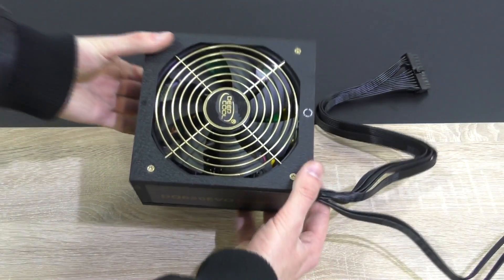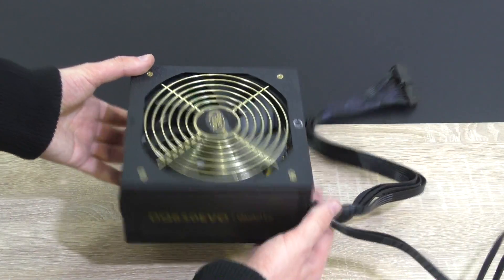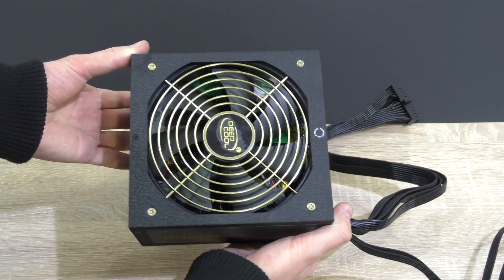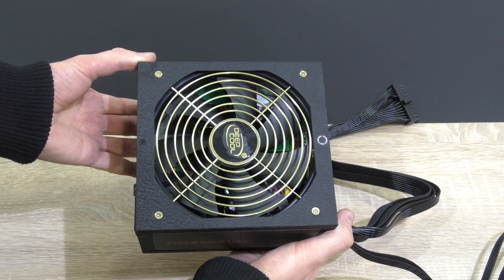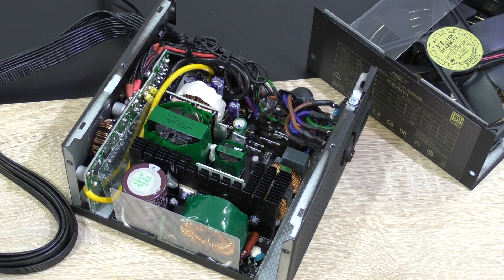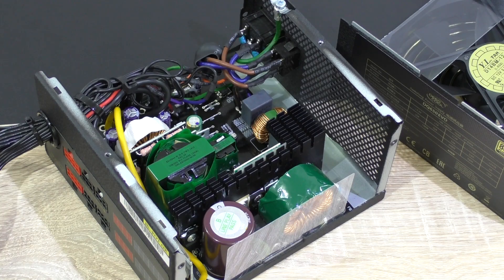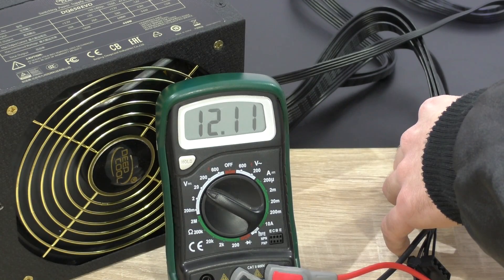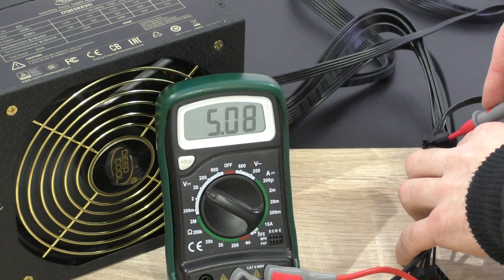The PSU itself is fairly heavy, which often means better quality when it comes to reputable manufacturers. Taking the cover off, clearly this is a CWT platform, and in terms of quality, no complaints — good high-quality components are used. A quick voltage test on idle: on the 12V rail the multimeter shows 12.11V, on the 5V rail 5.08V — very good.